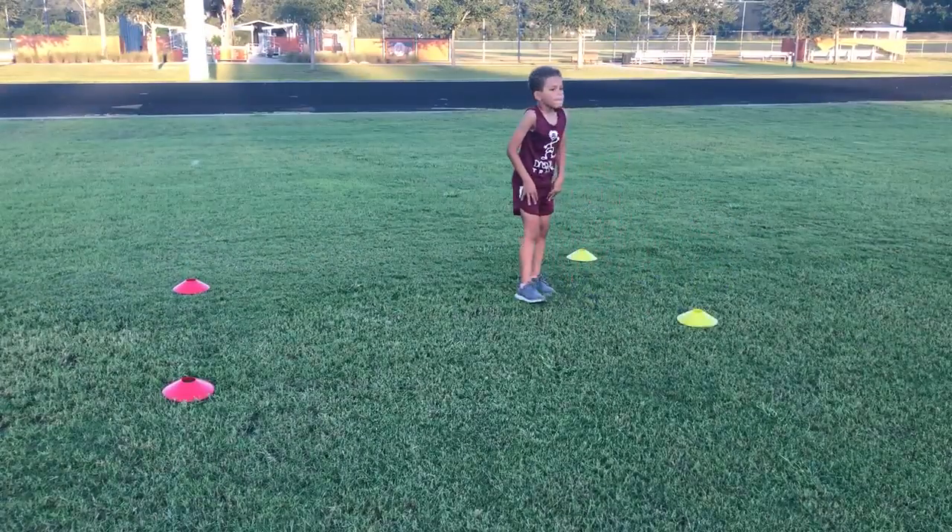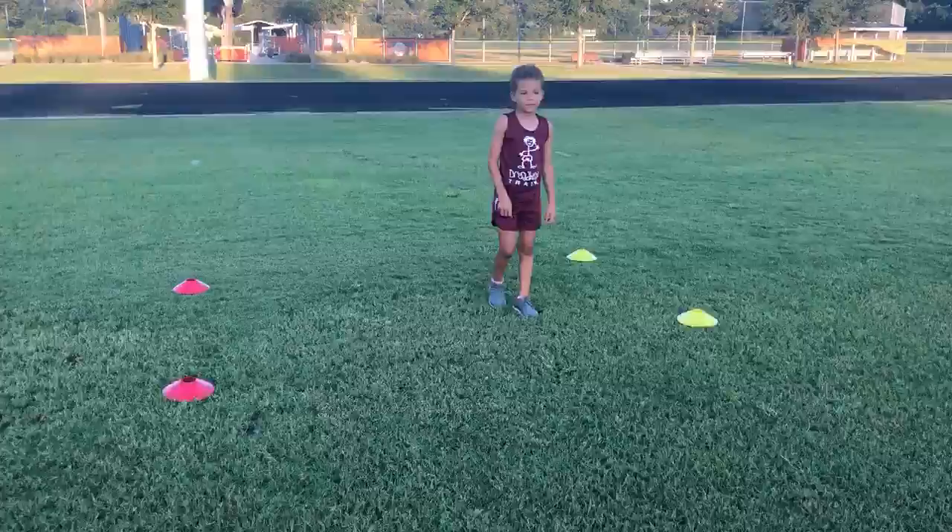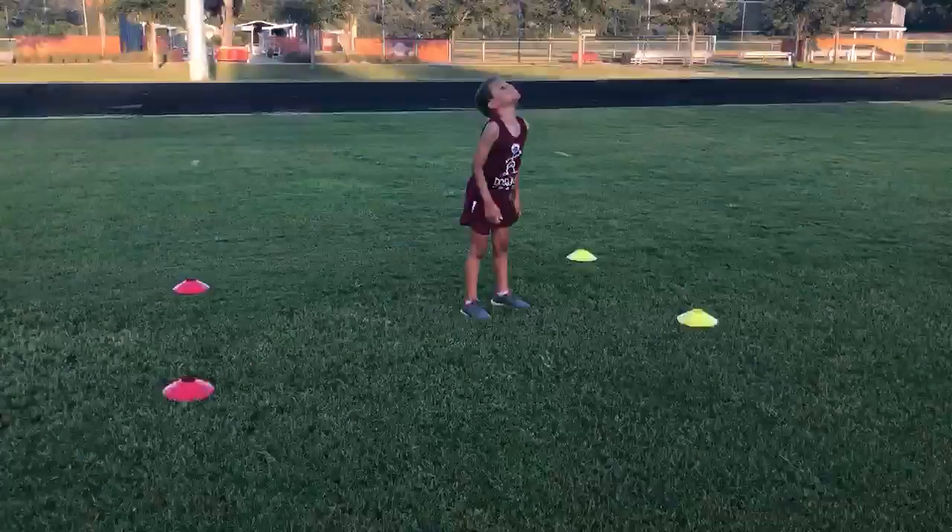Now notice his foot stepped above the line. We want to make sure your foot does not step above the line.